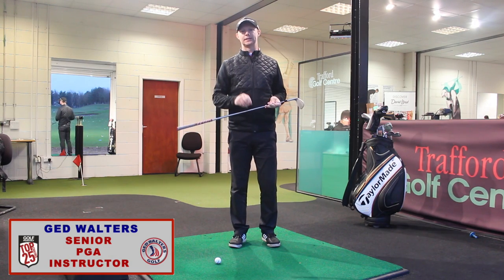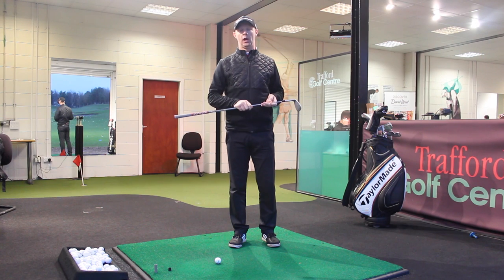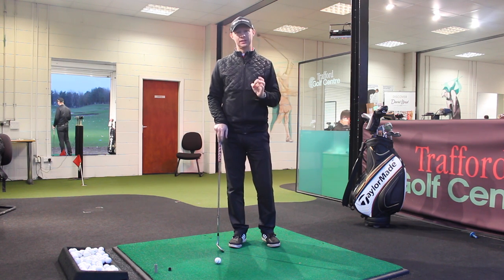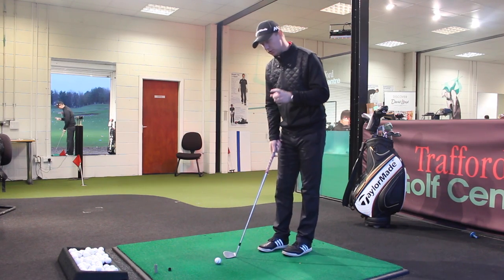It's Guy Jed Walters here and today I've got a quick five-step plan to improve your pitching. What we really want to make sure we do is get the setup right, the ball position right, and then just have a little key swing thought. So the first thing we need to do: